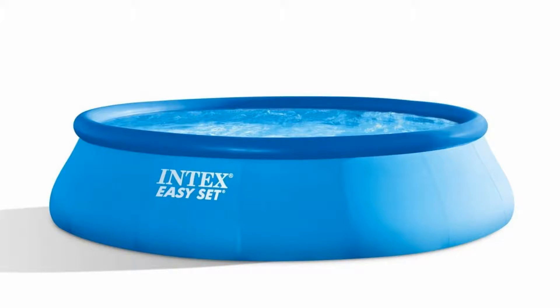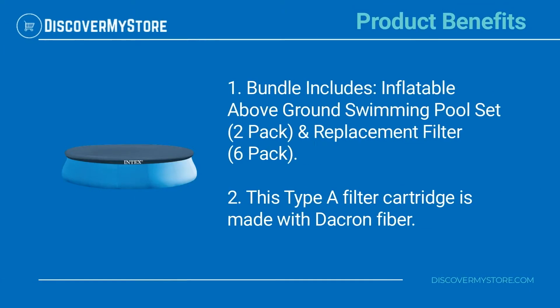Keep your pool performing at its best by investing in Intec's Pool EZ-Set type A replacement filter cartridges. The bundle includes an Inflatable Above-Ground Swimming Pool Set 2-Pack and Replacement Filter 6-Pack. This type A filter cartridge is made with Dacron fiber.